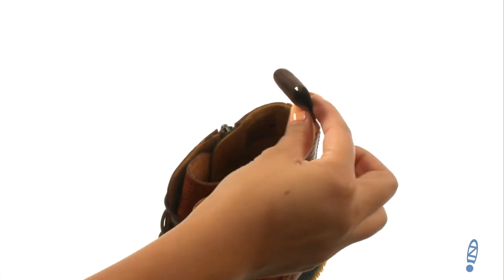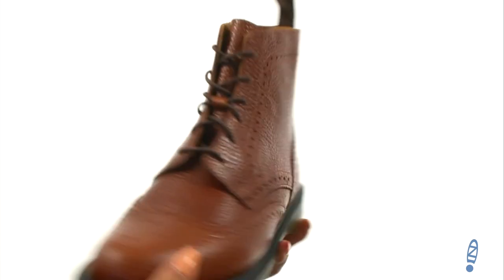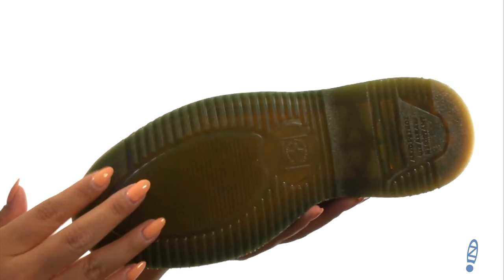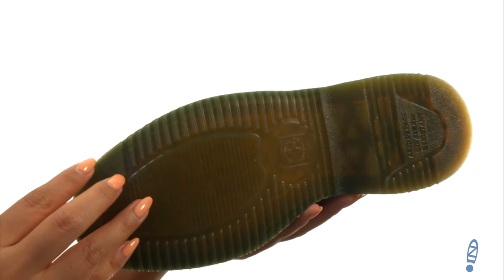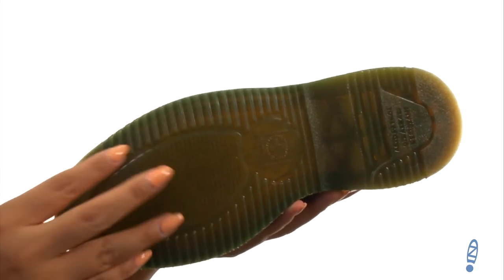These boots also offer a back pull tab and a side zip closure for easy entry. Down at the bottom, there's a bouncy air-cushioned outsole that is oil and fat resistant with good abrasion and slip resistance.